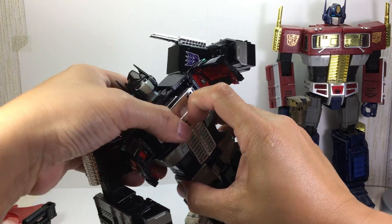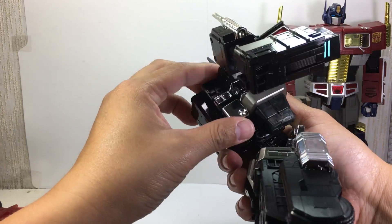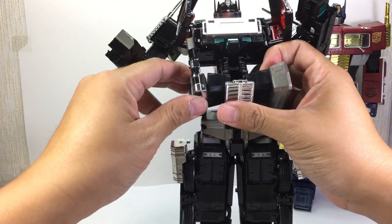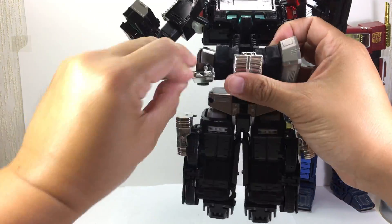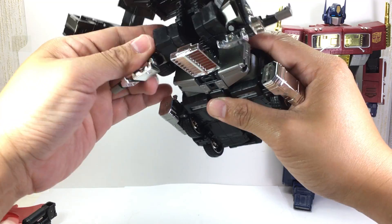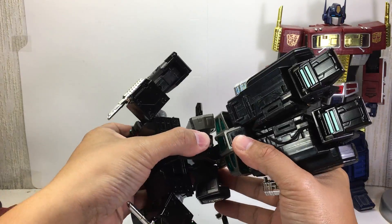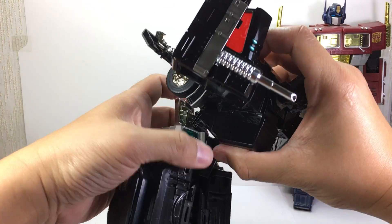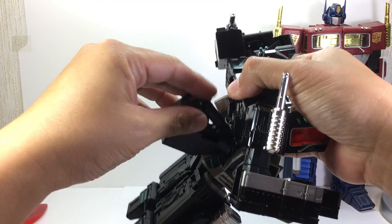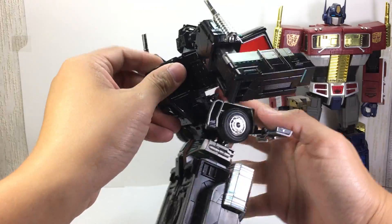Bring this up, untab this piece. Before you do anything, this is the one you want to move out of the way. Open these, open these, open these. Let's take that down. And of course — I forgot — you can store the gun right here. The axe has no place to store it, unfortunately, as always.